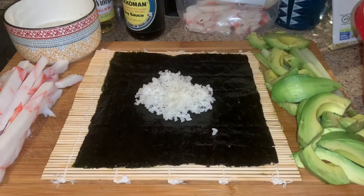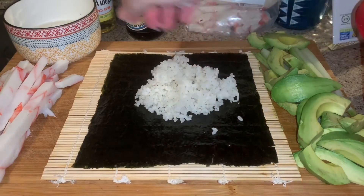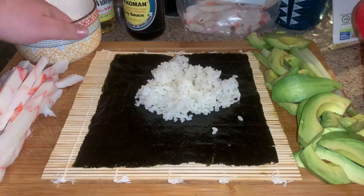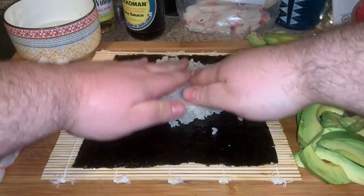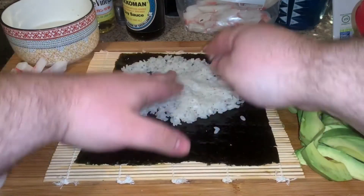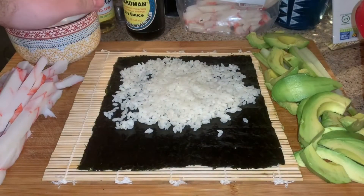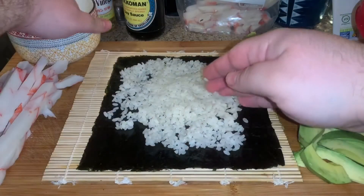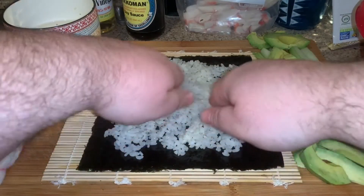Put the rice on there. You got to moisten your hands a little bit so you can flatten out the rice — spread it out evenly.